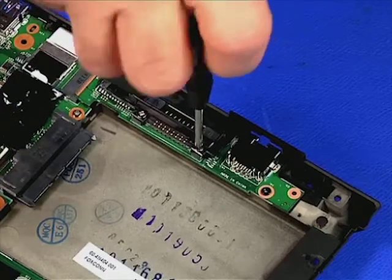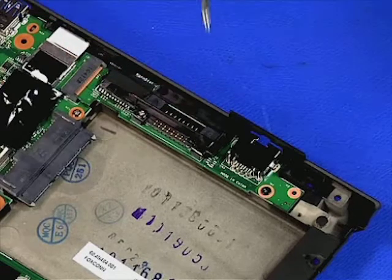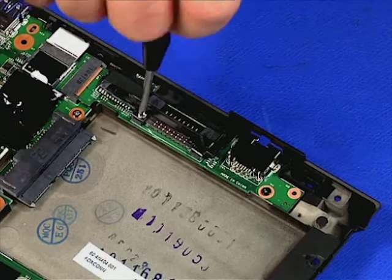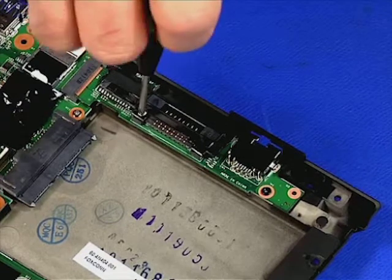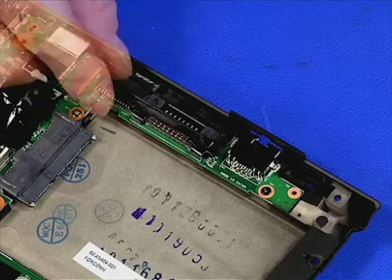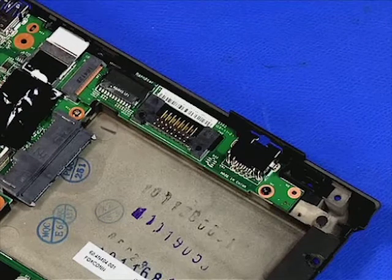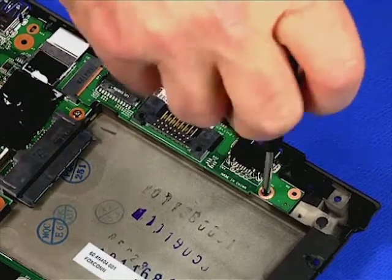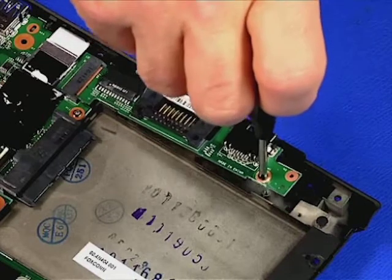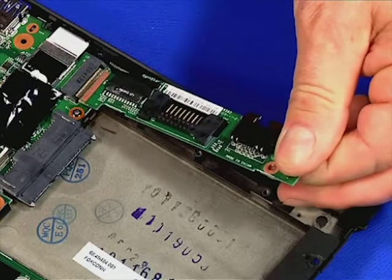Remove the two retaining screws. Remove the two retaining screws. Remove the two retaining screws and remove the single retaining screw. Remove the two retaining screws. Lift the RJ45 board from the chassis.